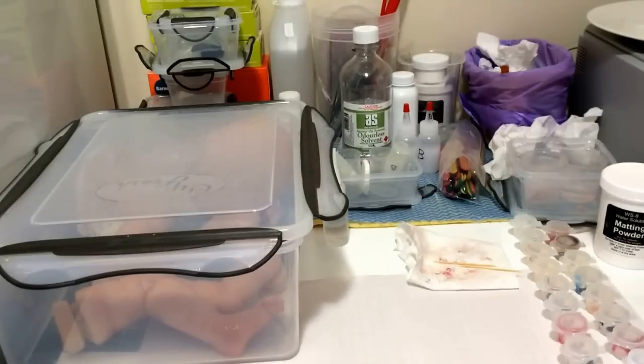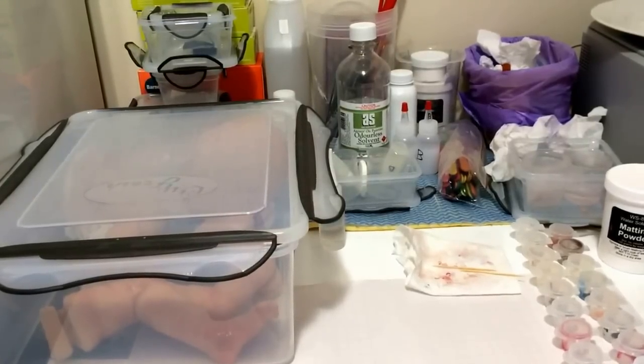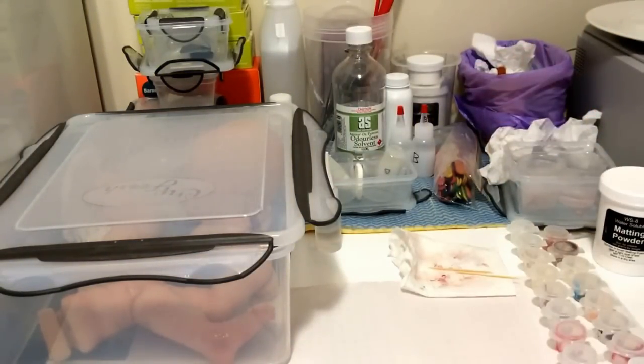Hi everyone. I thought I would take you through what I use to paint my silicone kits. I've had a few questions about the type of things that I use, so I thought I'd take you through my setup. I only have a small area — there's a freezer there and a printer there — but it seems to work.